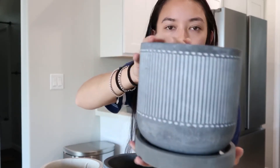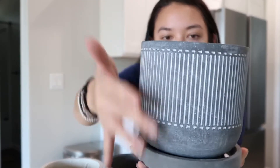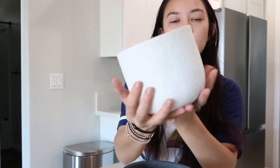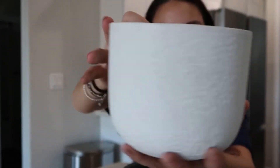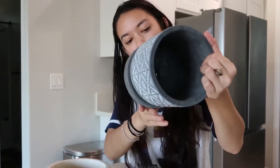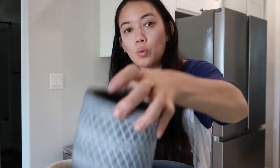Next I got two larger ones, all different prints. One has a stripe pattern, the next has more geometrical shapes, and the third is white with some floral designs. This one was $6.00, the bigger ones were $8.00, and the really small one was $6.00 as well. They feel really good quality — more like concrete — so I thought these were a really great price.